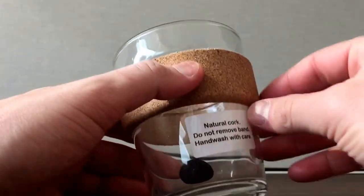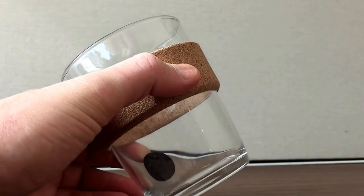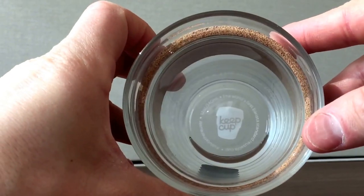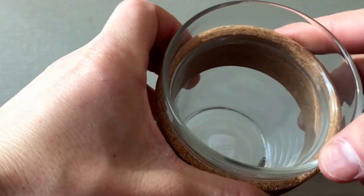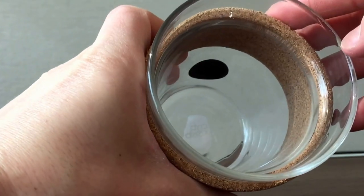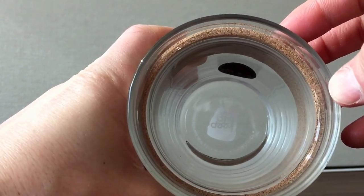Not too much else to it. Remove the stickers — comes right off, no adhesive, love that. It says Keep Cup at the bottom, so you can get a reminder. On the bottom it just says 12 ounces — the world's first barista standard reusable cup. Hashtag salute the re-user. Pretty cool.